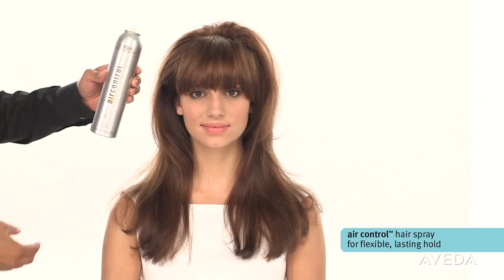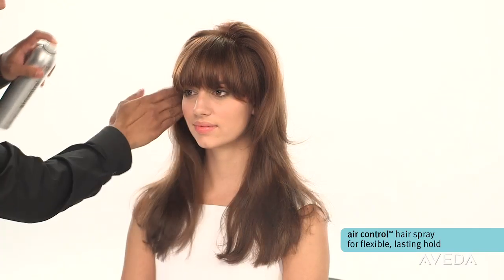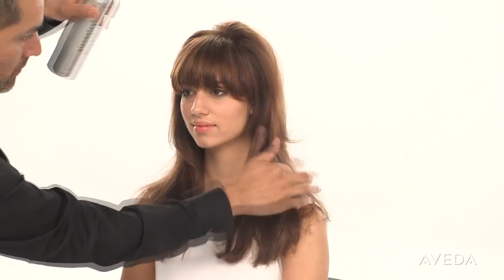Then use Air Control Hairspray to maintain the look you love. Enjoy your smooth, volumized look created with Smooth Infusion and this simple blow-dry technique. From Aveda.